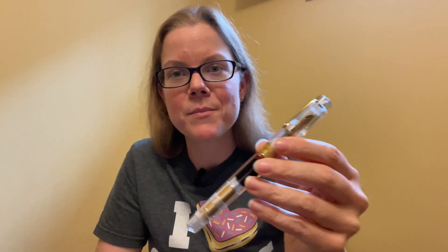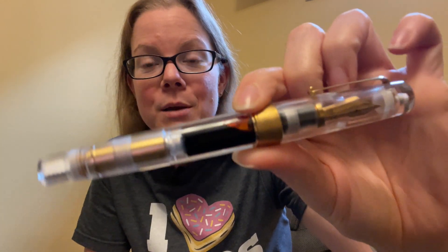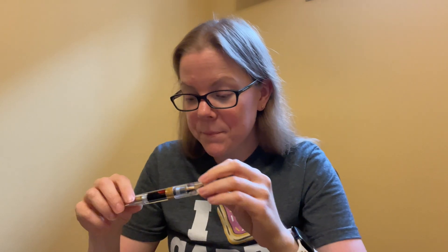I do know that when Emmy from PenVenture was trying to get this made, Leonardo was a little bit hesitant. He had to kind of push and fight for it to be a demonstrator, because it is twice the amount of work to do any demonstrator pen. Not only do you have to polish the outside, but you have to polish everything on the inside — otherwise it just looks like garbage. And this does not look like garbage. It is beautiful.